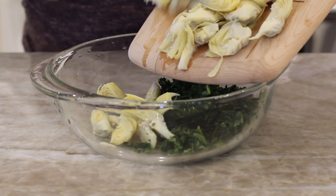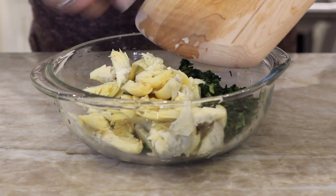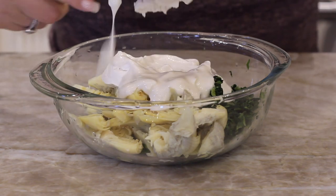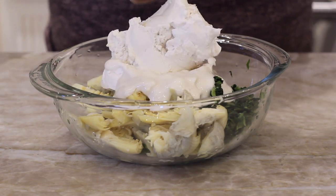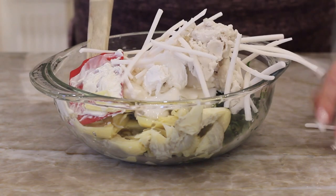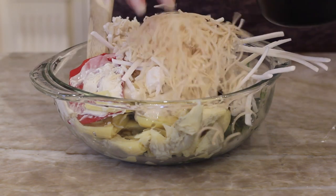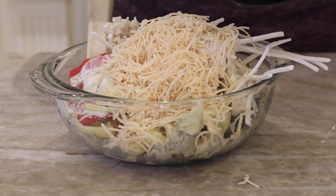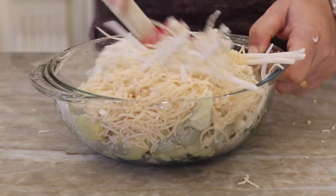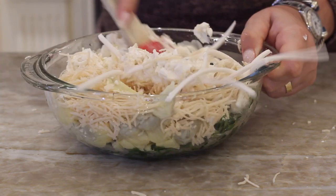I'm gonna dump my spinach into the bowl. We're gonna add in those artichoke hearts and garlic, and then add in the rest of our ingredients: the vegan cream cheese, vegan sour cream, vegan mayo — that is what makes this really really good. We're gonna add in half of the vegan mozzarella and half of the vegan parm and save the rest for topping later. Then just mix this all up until it's nice and well incorporated. That's all you have to do. It's so easy to make and it's gonna be so delicious.